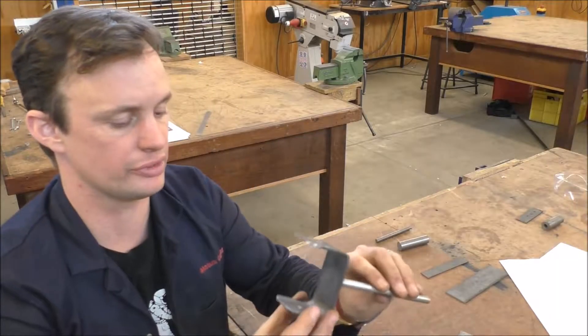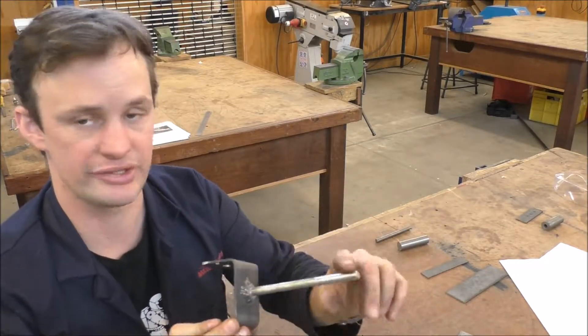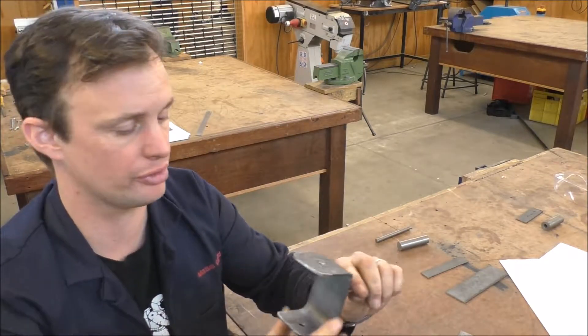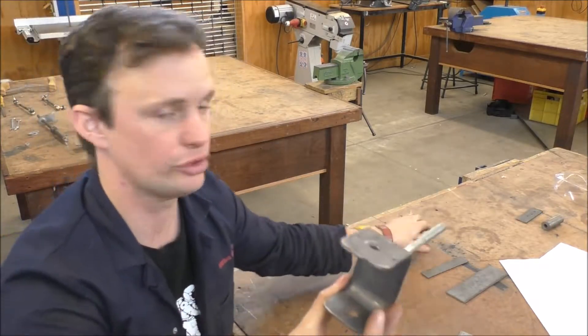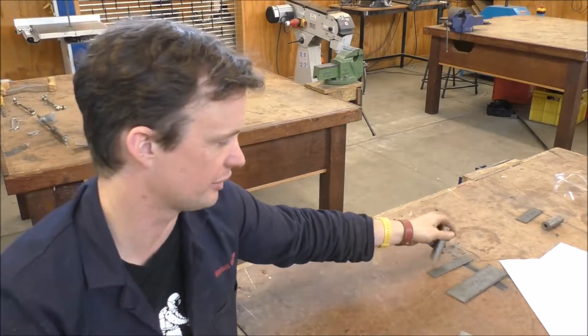The first thing we're going to make is this C bracket here. We're not going to worry about the stub axle — that's almost one of the last things we put on. We're making this bracket first because that determines the length of the rod, which determines the length of everything else.